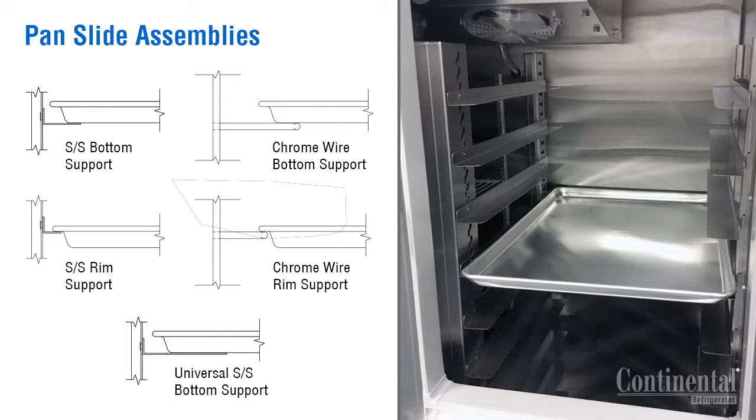The stainless steel angle slides are wrapped in bubble wrap and packed inside the cabinet with the accessories. The stainless steel angle slides are available in bottom or rim support design.